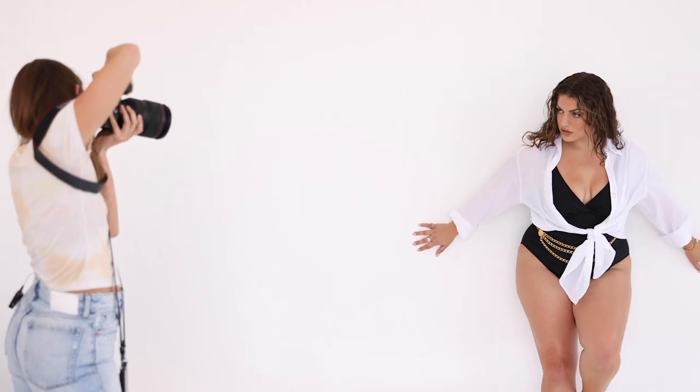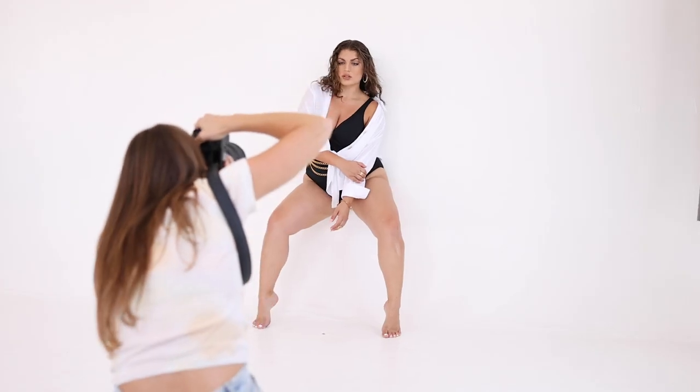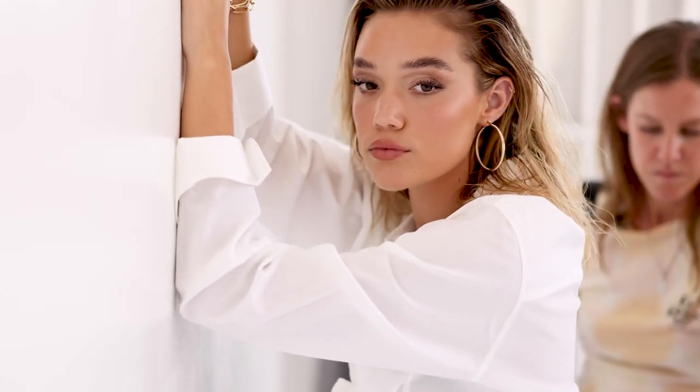Although we were focused on getting shots of the two girls together, I definitely wanted to take advantage of the opportunity to get individual shots of each girl, because the hair, makeup, and wardrobe were all so on point that I felt it was important each girl walked away with some individual shots to add to their portfolios.